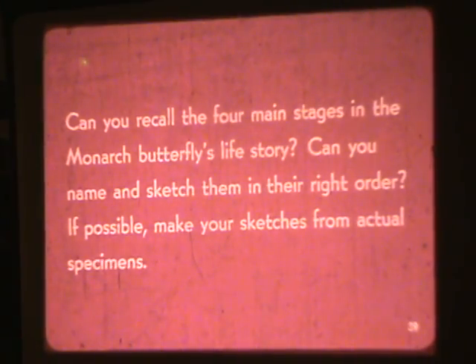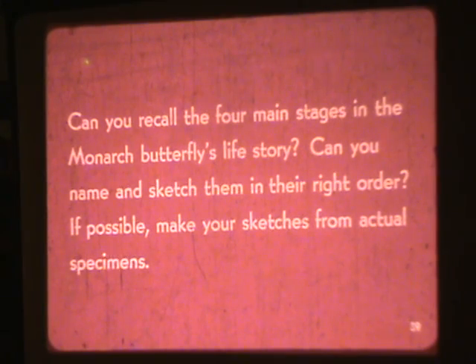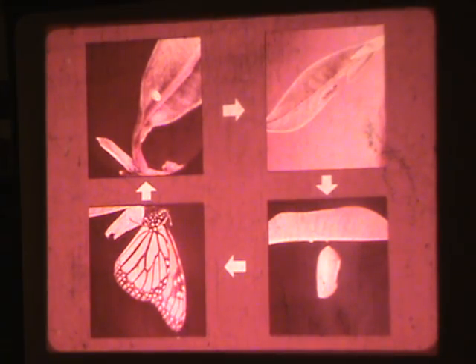Can you recall the four main stages in the Monarch Butterfly's life cycle? Can you name and sketch them in their right order? If possible, make your sketches from actual specimens — actual examples from nature.